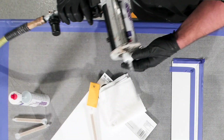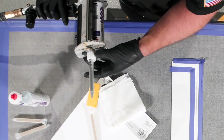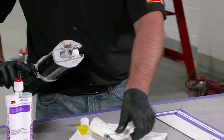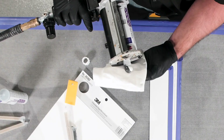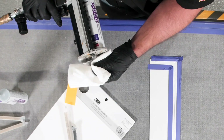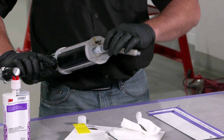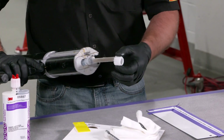We're going to be using 5887 here for this application. What we want to do is we want to start by equalizing the tip, and of course we're always equalizing the cartridge in an upright position, preferably into a towel. We just want to make sure we've got equal parts of A and B coming out of the cartridge.